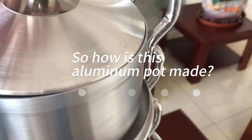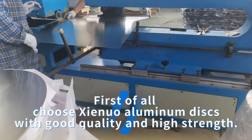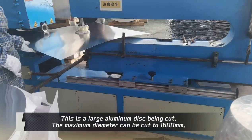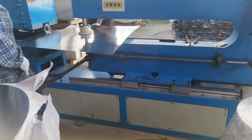How is this aluminum part made? First of all, Xinyu aluminum discs with good quality and high strength. This is a large aluminum disc being cut. The maximum diameter can be cut to 1600mm.